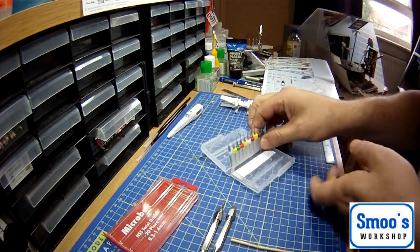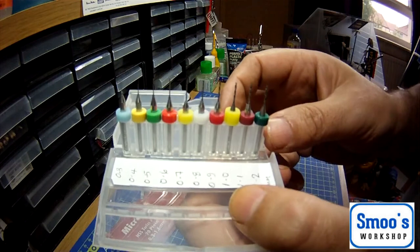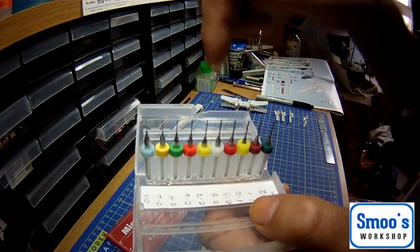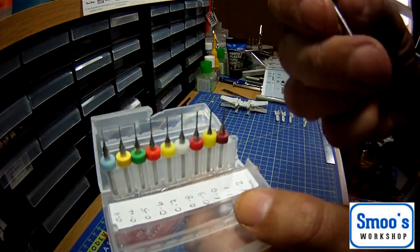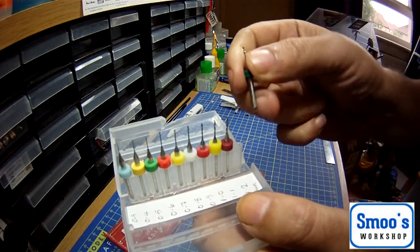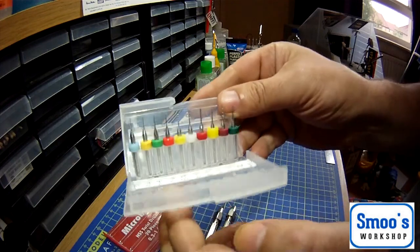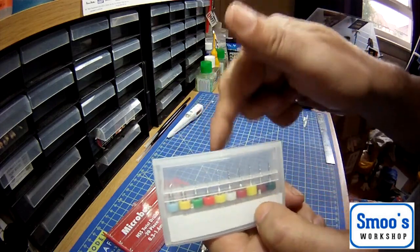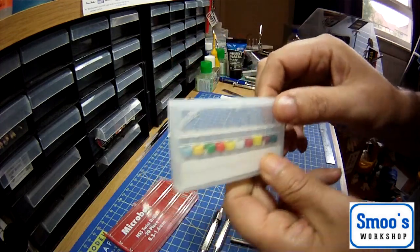I also have CNC drill bits - these are what they use in factories for making printed circuit boards, drilling all the holes. The machines do it automatically. I've got some really small sizes in that, little twist bits with collars on. A friend sent me those and I use them sometimes, just twisting by hand. It's not a tool you'll need in every build, but I will be using it in this build.